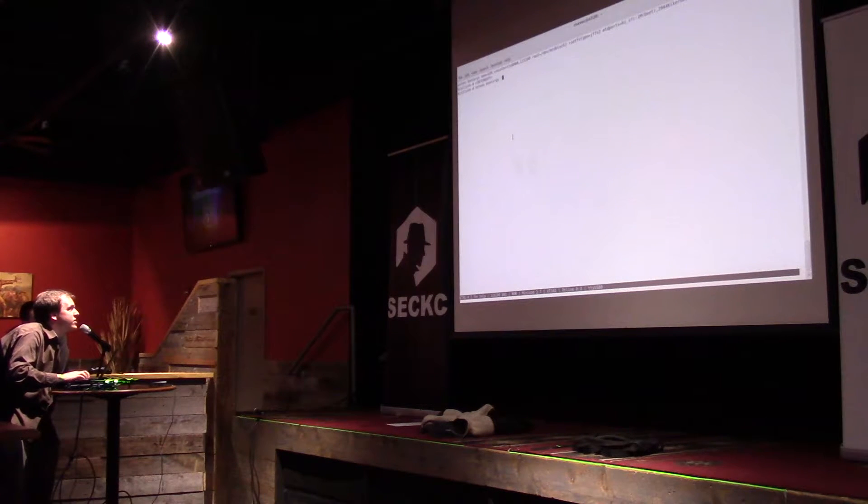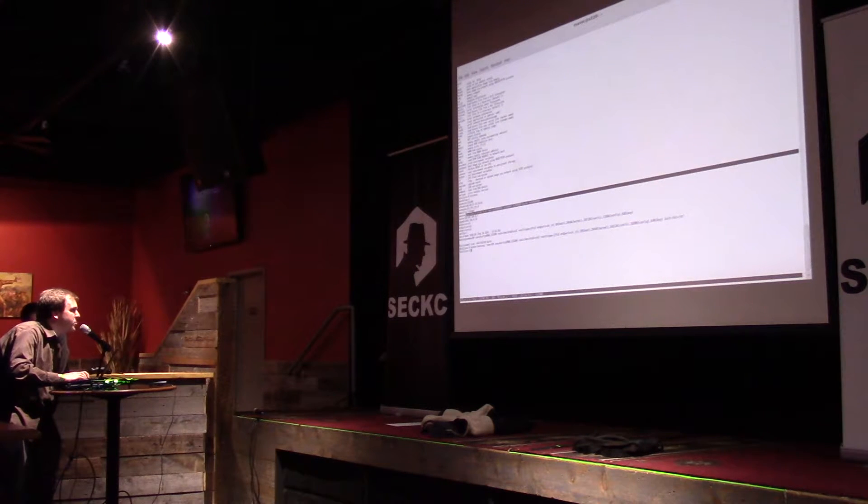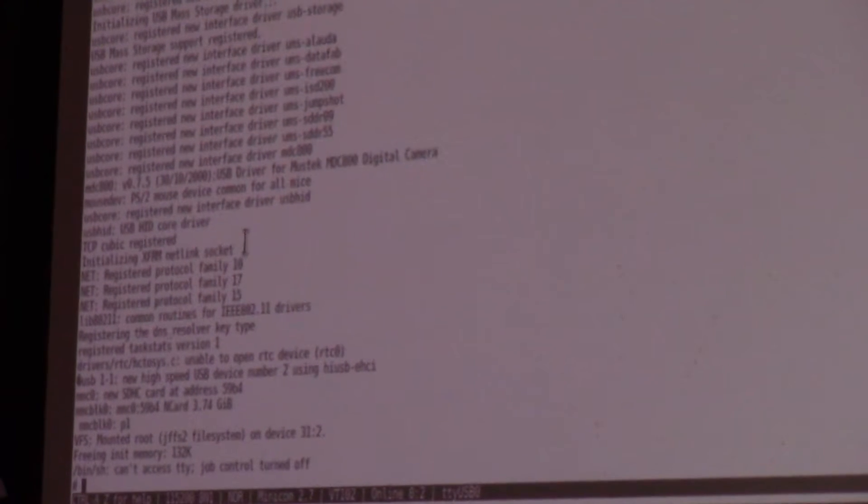Now we just set env boot args. We set mem=42mem, then init=/bin/sh. Normally it will run an upgrade command on startup and a bunch of other stuff — I don't know what upgrade does, so we're not going to do it. We do this, copy and paste, and now it's loading Linux. And eventually — look! Now we're root. That's pretty neat.